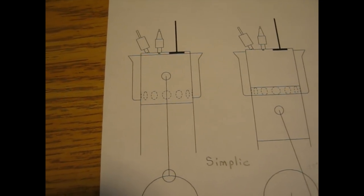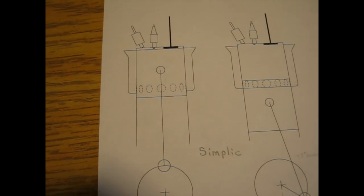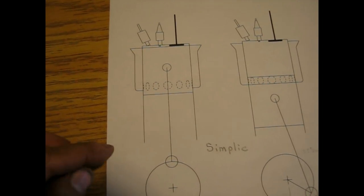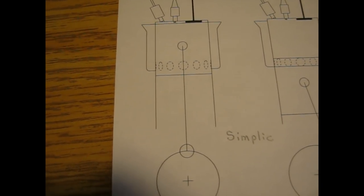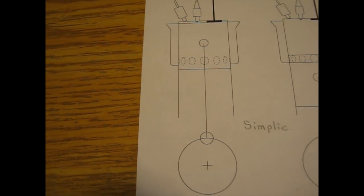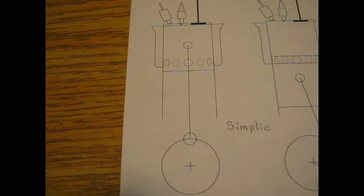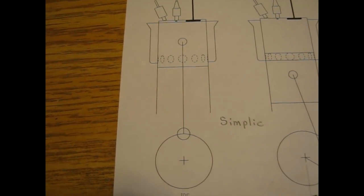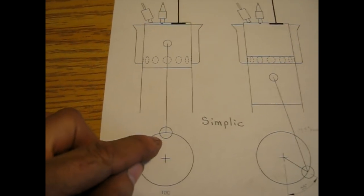I'll explain the operation of the Simplic engine based on these diagrams. It's a two-stroke engine so it fires every time the piston comes up to the top. In this first view the piston is at top dead center so the engine will be firing. This is the spark plug, the fuel injector, and the exhaust valve. Originally this engine was a diesel engine, but mine is a carbureted gas engine. So the piston is at the top and it fires, with the crankshaft at the top.